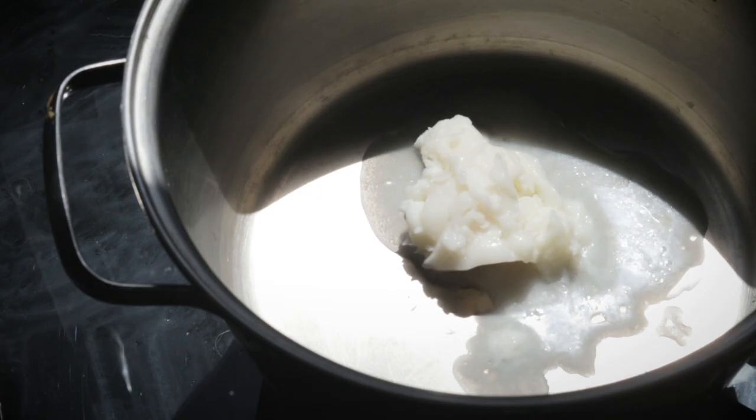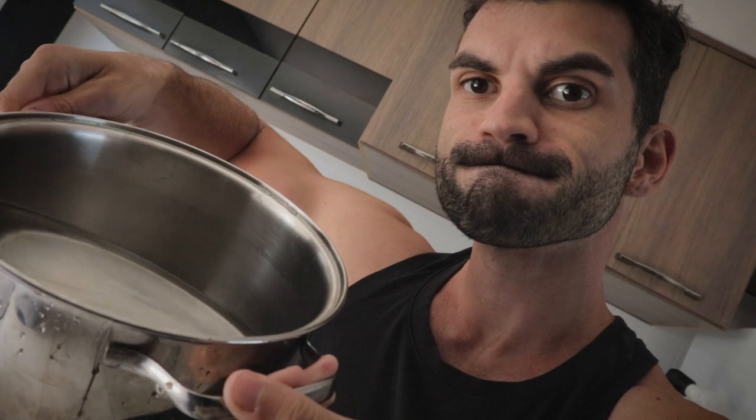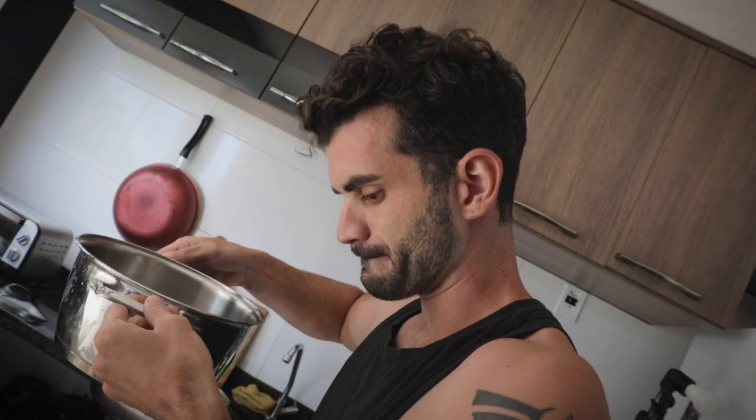Next I was supposed to melt the lard and mix it with a solution of distilled water and lye. Distilled water is water that has been boiled into vapor and then condensed back into liquid in a separate container, so it's a type of purified water.